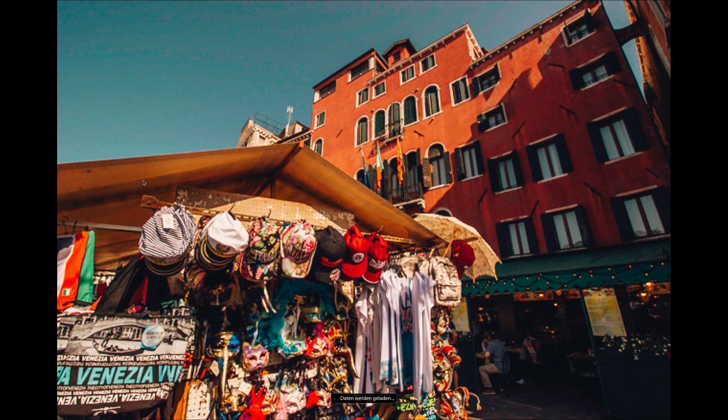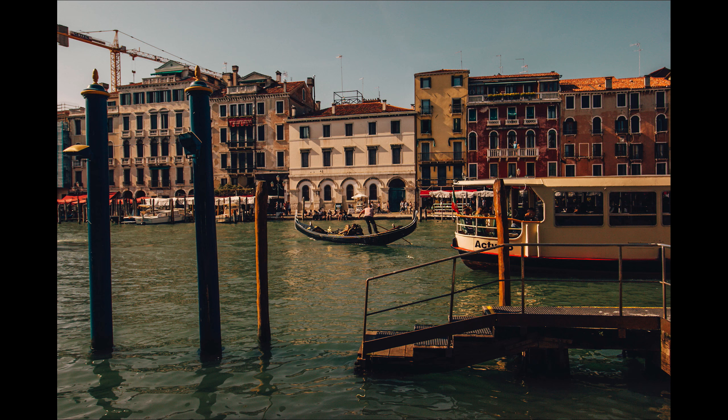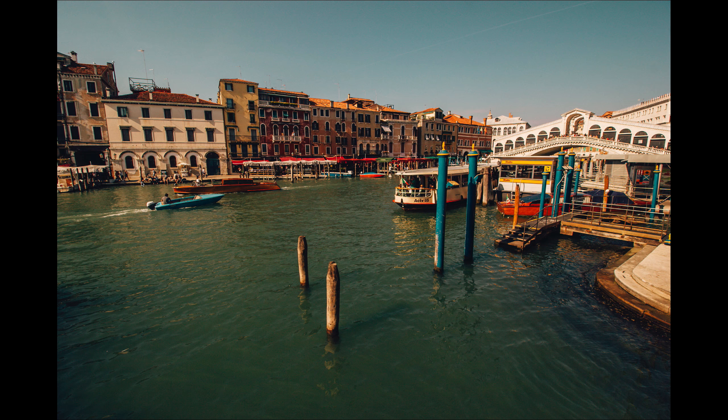It doesn't look nice anymore and the autofocus doesn't work. Whichever lens I put on it, I have to focus manually — the autofocus doesn't work no matter which lens I use. This is a camera I should just throw away; I can't sell it. It's so dirty and used that it doesn't make sense to sell it. But I still use it as my film camera when I film shootings.